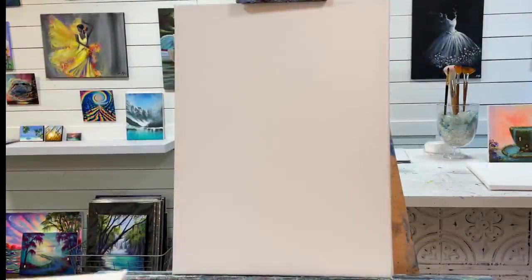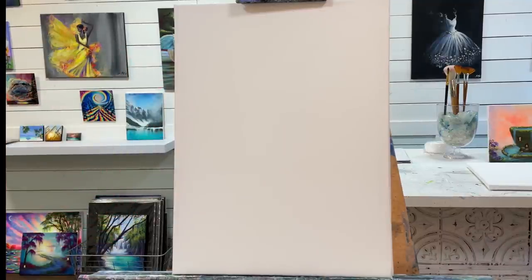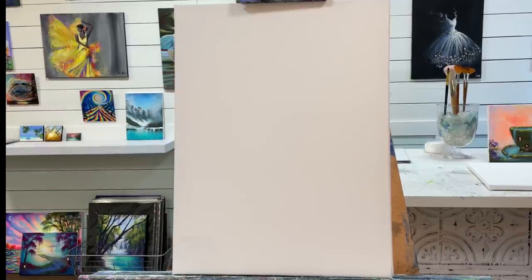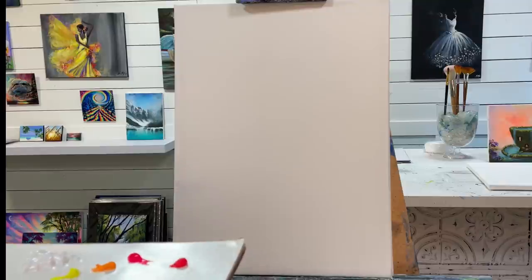Hi everybody and welcome back to my channel. Today I'm going to show you guys how to paint this fantasy landscape on a 12x18 stretched canvas. I prepped it with one coat of white acrylic gesso. It's all dry now and I'm ready to begin. So I'm going to go over the colors for you guys, and be sure to look below this video — I'll have everything listed there as well.